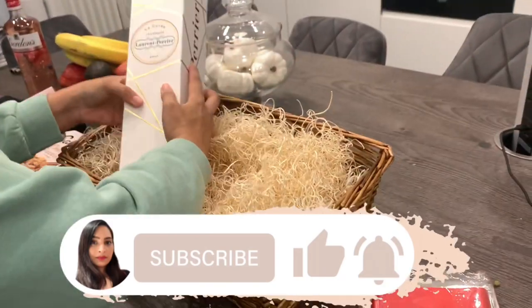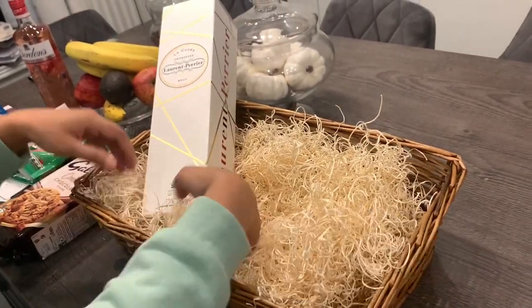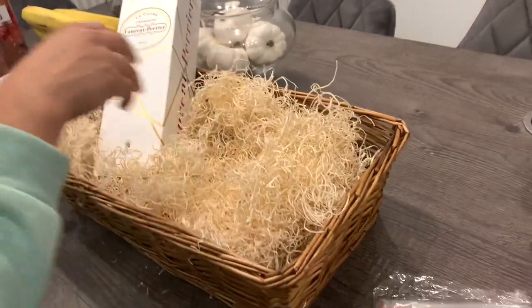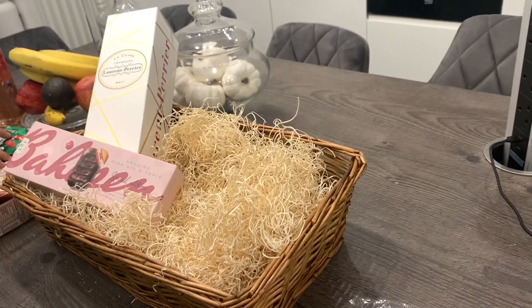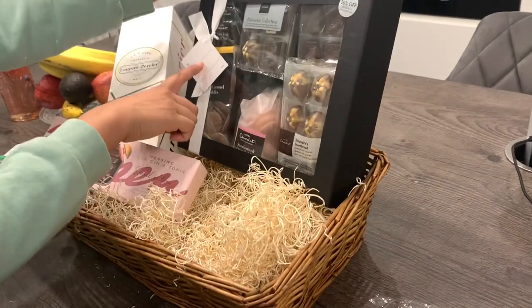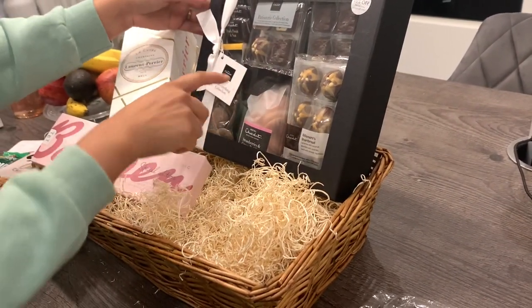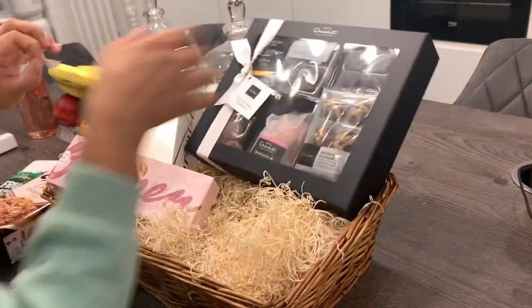Next is the fun part of assembling the hamper, and I always find this part quite tricky because it's just one of those things that you have to play around with to get everything looking really nice. The way that I like to do it is by placing all the high items at the back and then all the small items at the front, and just trying to fit everything in the hamper and make it all look nice.